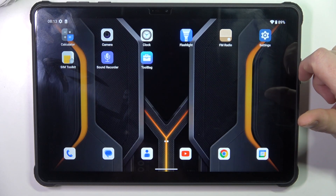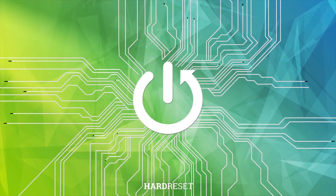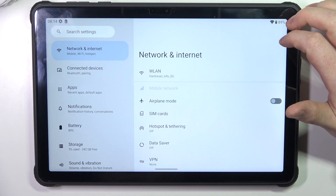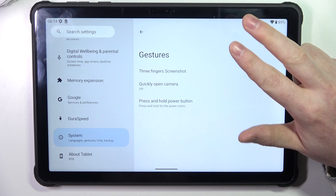Hello, in this video I want to show you how to use all gestures and motions on the Aukital RT8. To do this we'll need to open our settings, then scroll all the way down, enter the system, and go to gestures — there are three of them.